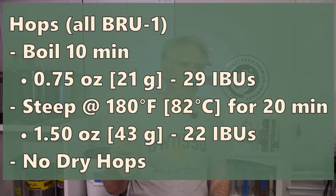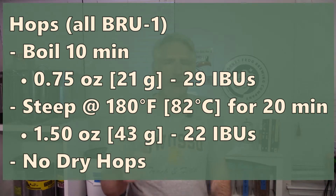The hops were a single hop, Brew 1. At 10 minutes I added three-quarters of an ounce (21 grams) of Brew 1. For a steep starting at 180°F or 82°C for 20 minutes, I added 1.5 ounces or 43 grams of Brew 1. This batch did not get any dry hops — just those two hop additions.